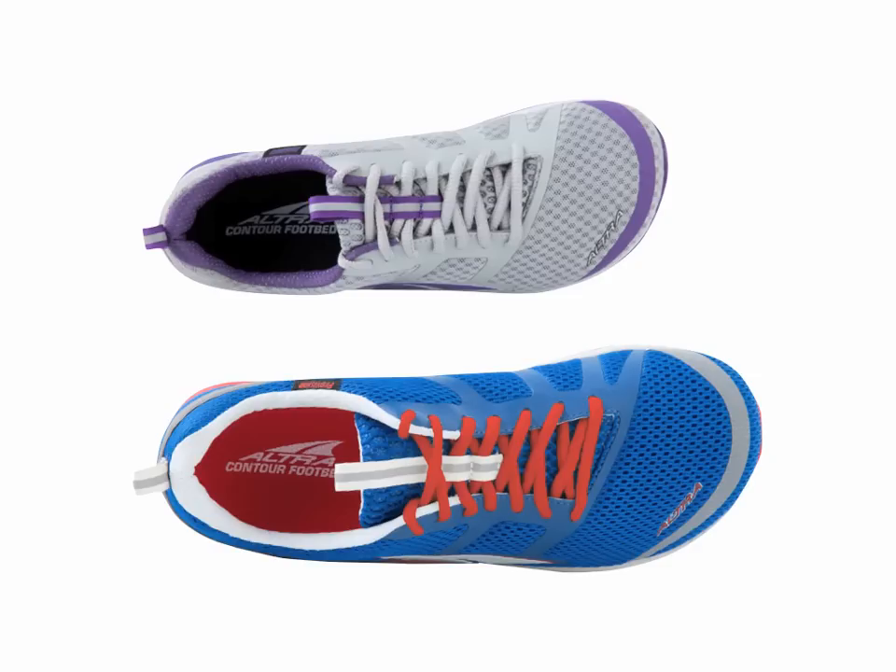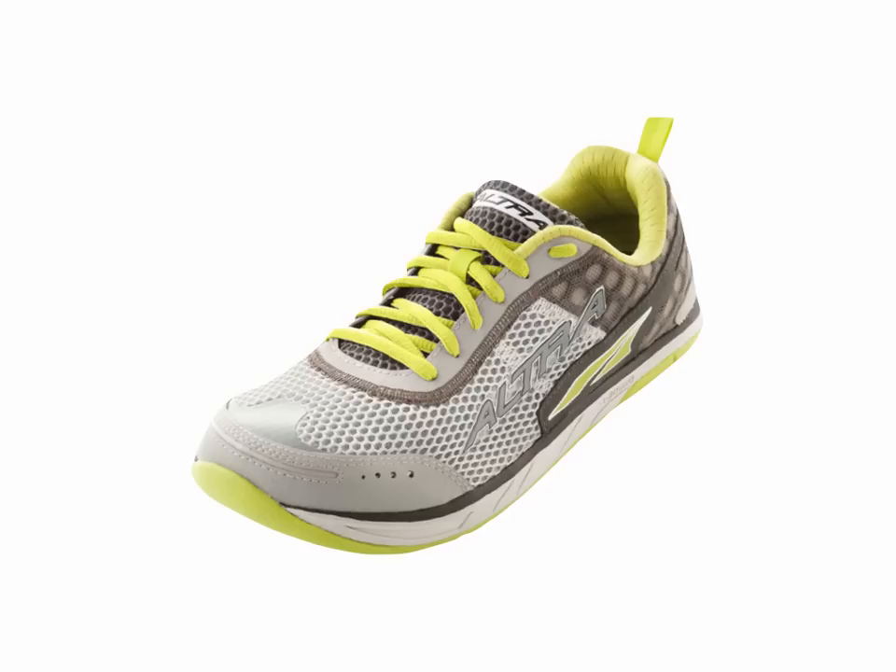Ultra-running and walking shoes are a foot-healthy alternative to conventional athletic shoes. So let's talk about some of the beneficial design features found in ultra-footwear.